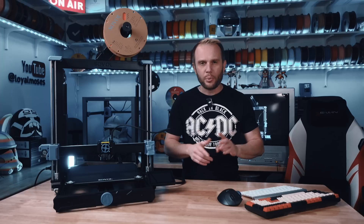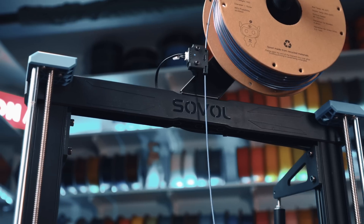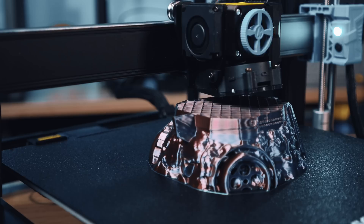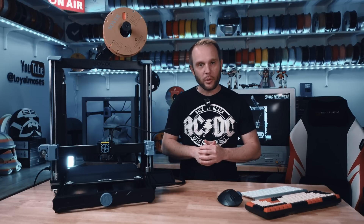If you're considering a Prusa Mark IV, a Bambu Lab A1, or Elegoo's Neptune series of plus-size printers, listen up. The SV06 Plus ACE not only competes, but it does so with a larger build volume, high-speed performance, and easy assembly, making it one of the most approachable big printers on the market.